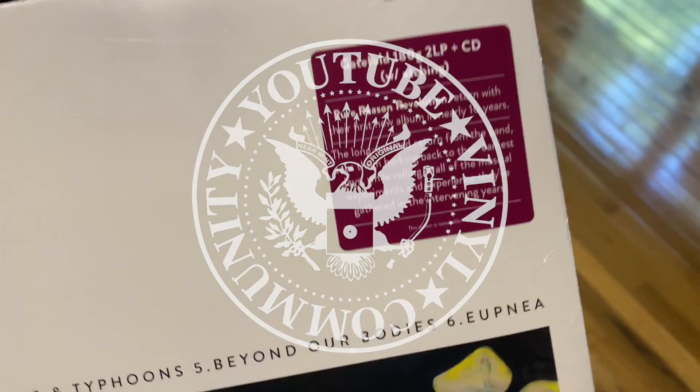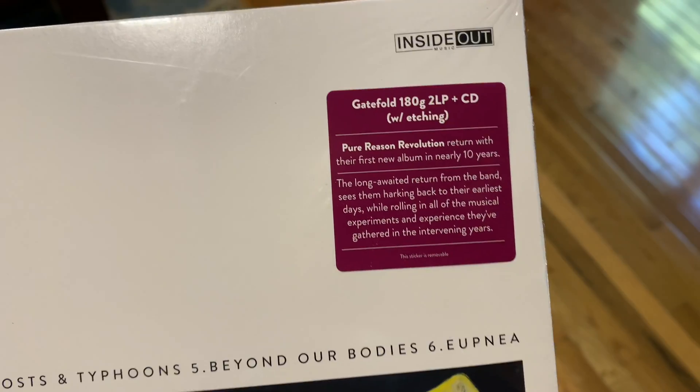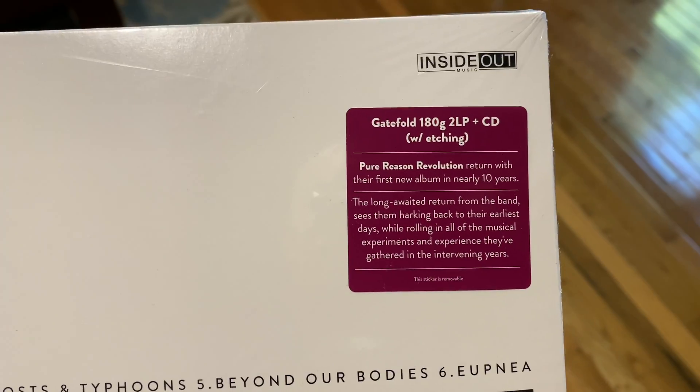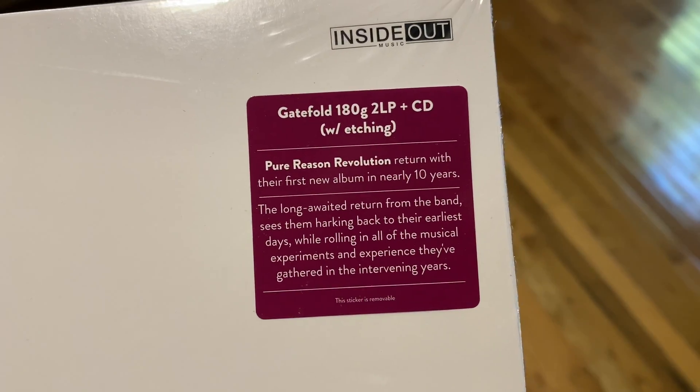After my epic 27-second-long video of me opening a record on my jeans, I got a bunch of responses from friends like, 'Why would you keep the cellophane on the record?' It's because of these little hype stickers.